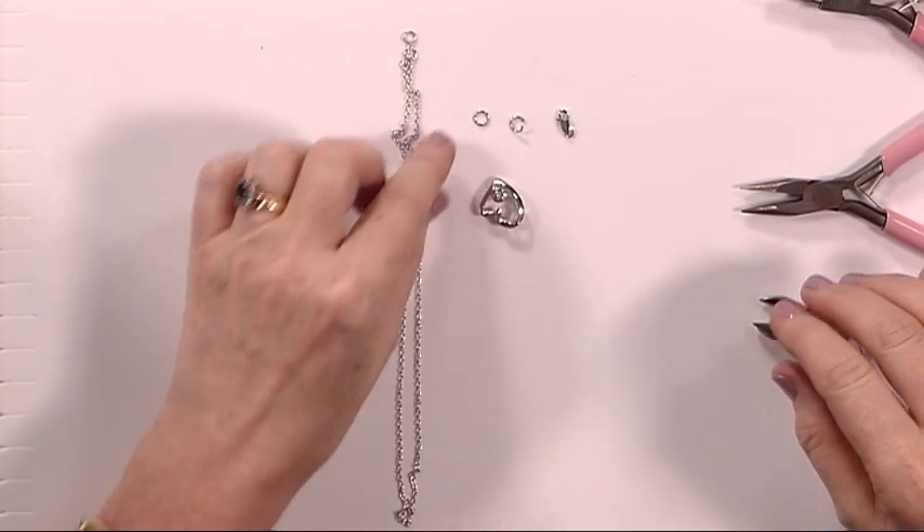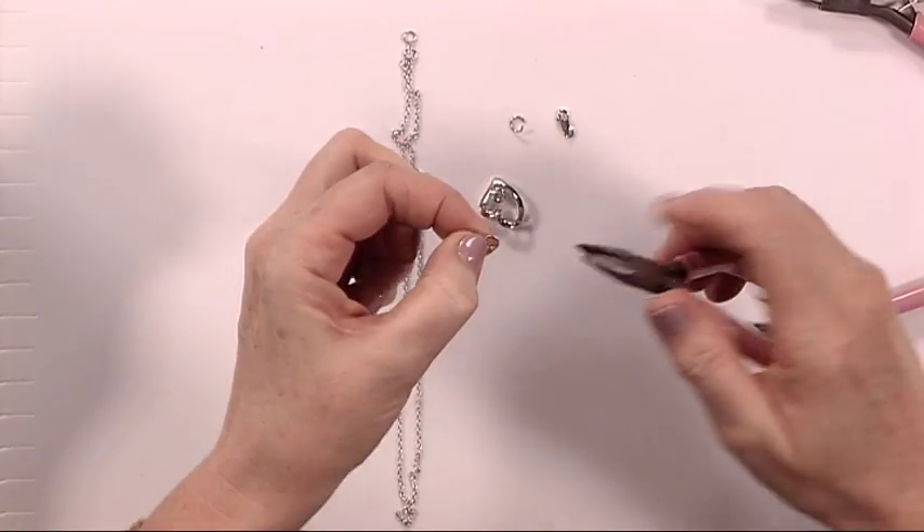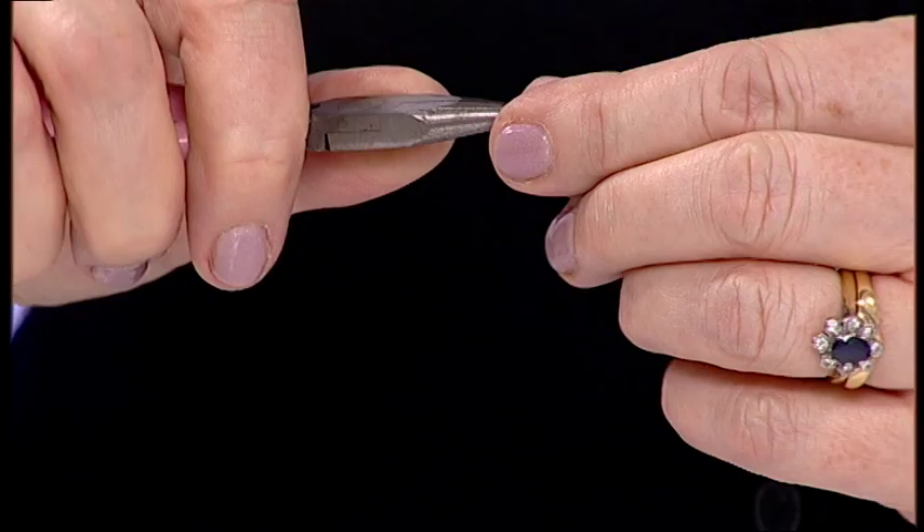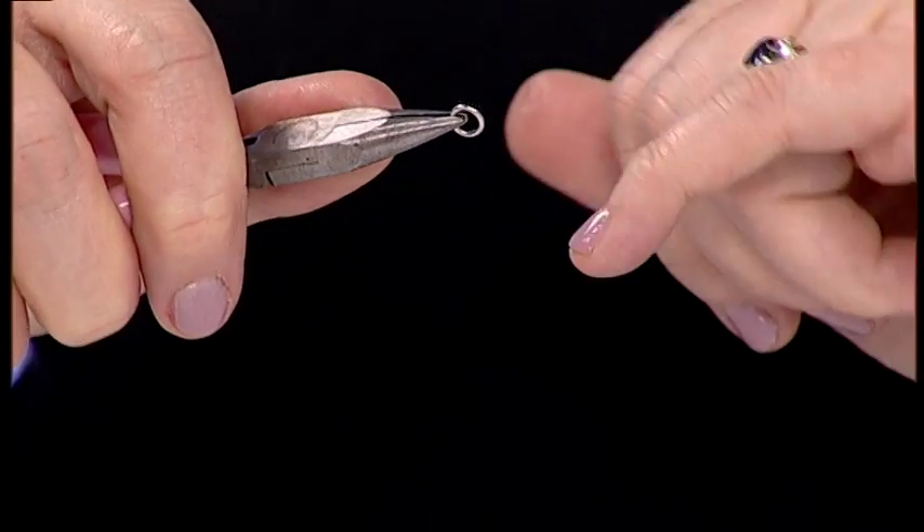First of all I'm going to talk you through jump rings. Jump rings are essential for your jewellery making, and here's the best way to open up a jump ring.